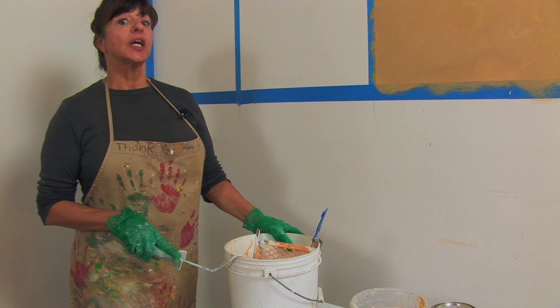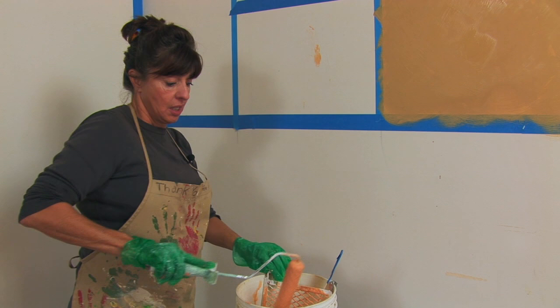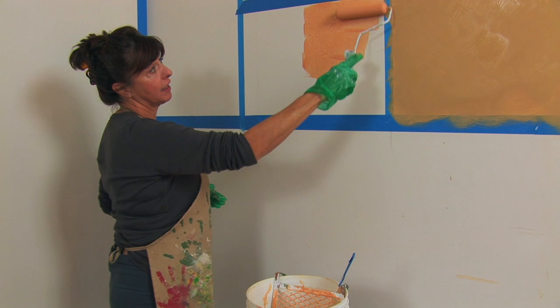Now the technique I'm going to do is a color wash. It's as if there's a thin transparency over the base coated wall. We're doing the same base coated wall today, and I'll show you. It's just using a white.